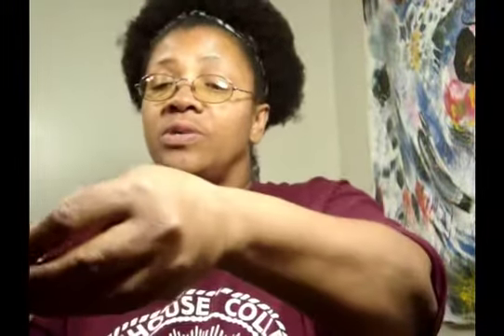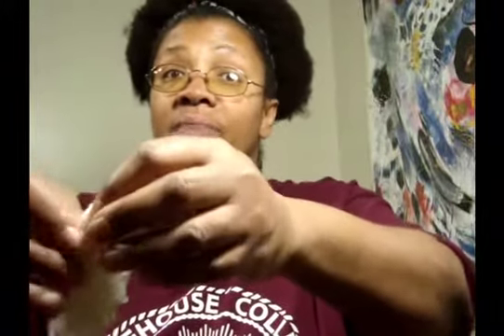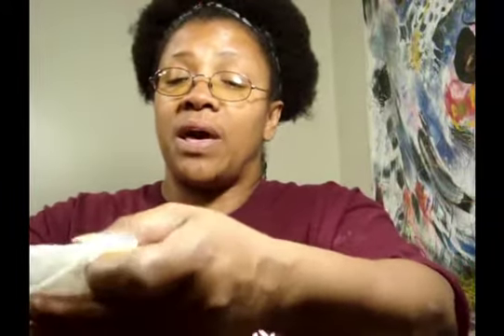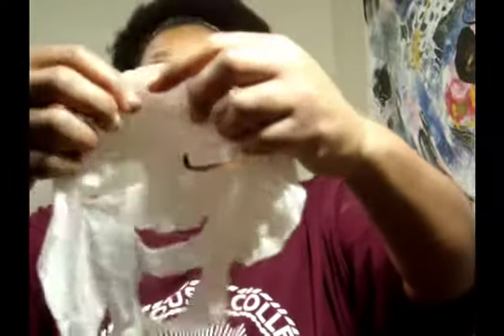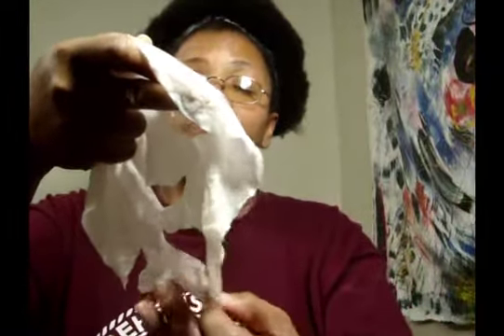I'm going to open this up and put it right here. I have a bag on the floor so if anything drops it will land on the bag. This is actually very nice — it's nice and warm. So if you want a warm mask, you can use it right out of the steeper, or if you want a cool mask you can refrigerate it, which is what I'm going to do. And there you have it — your own green tea and vitamin C sheet mask.